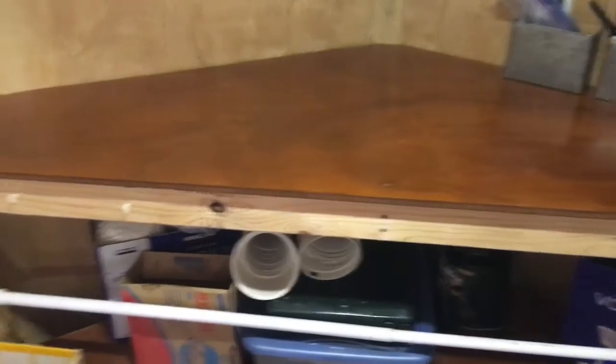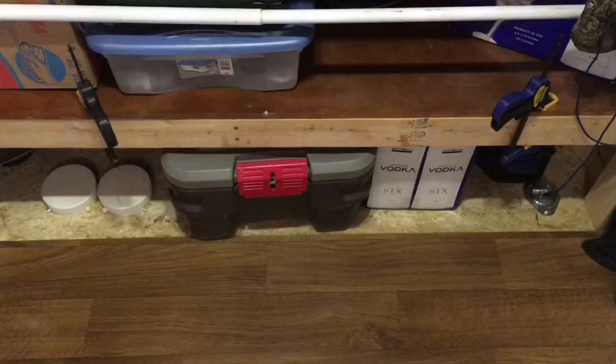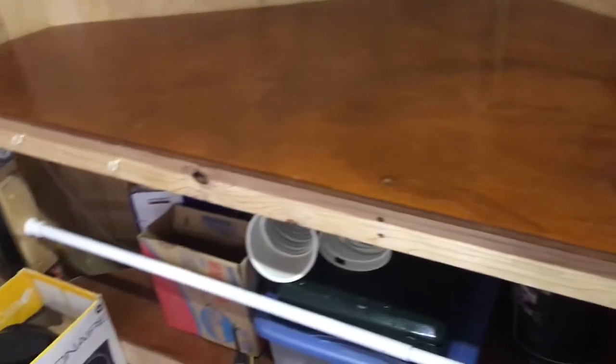I also built this front shelving unit. It's like a V shape — just a weird awkward shape so I wasn't sure how to utilize it best. I think this actually does a pretty good job though, because I can pack stuff in there. I've got a bar on it so things don't go sliding around when I'm driving. Whenever I want to get into it I just pull it out and slide it back.